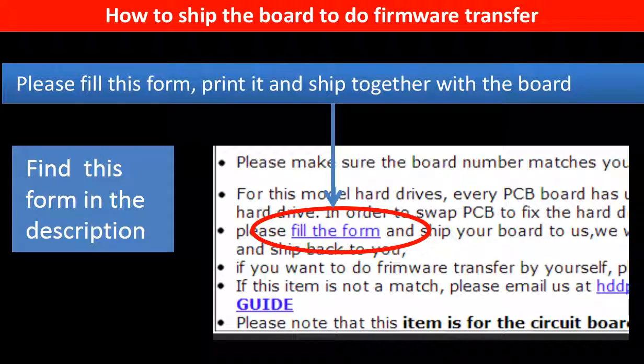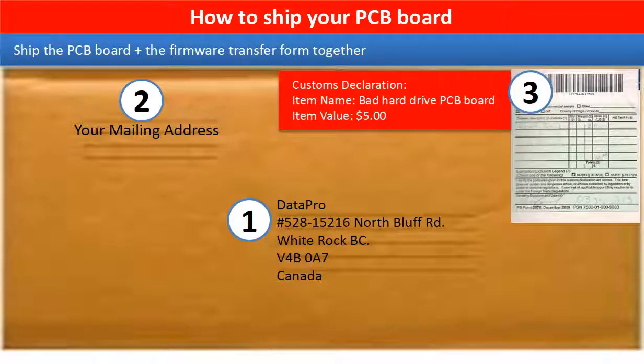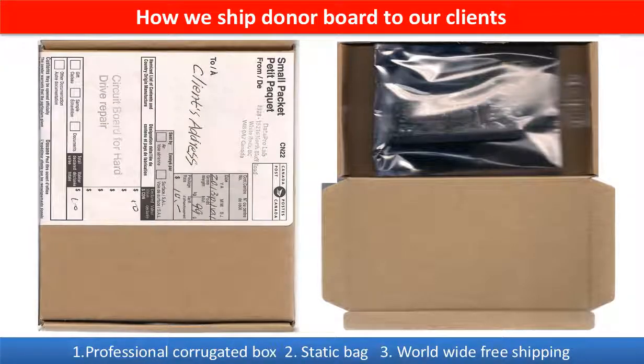In the item description part, you can find a firmware transfer form. Please fill out this form, print it, and ship it together with the board. This picture shows how clients ship their PCB board to us to do the firmware transfer. This picture shows how we ship the donor board back to our clients.